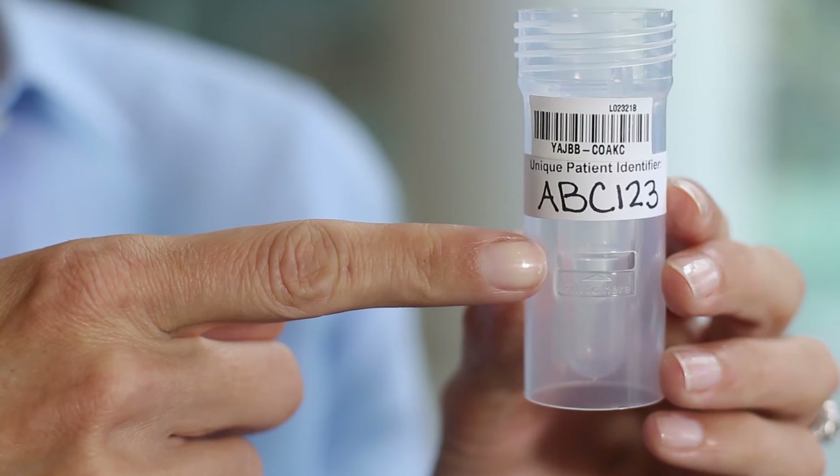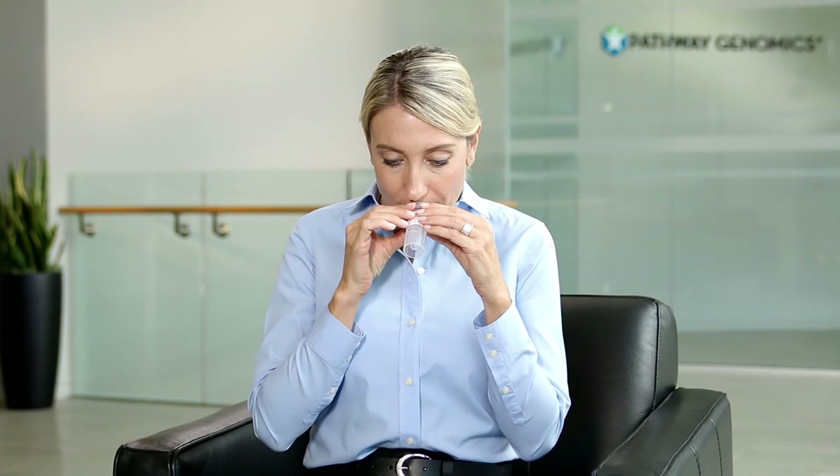To prepare for collection, relax and lightly rub your cheeks for 30 seconds to create saliva. Let the saliva collect inside your mouth, then spit directly into the collection device up to the notch or indicated line. This may take a few minutes. Repeat the process if needed.